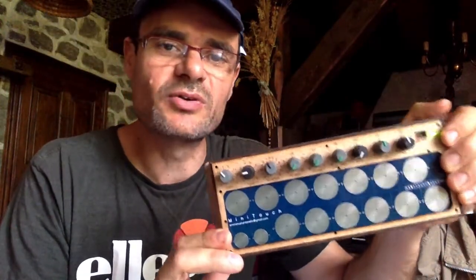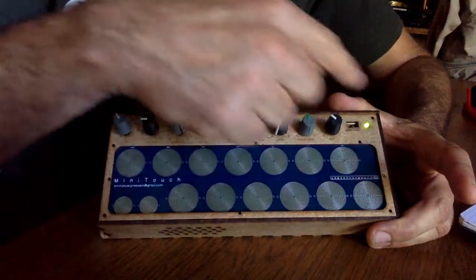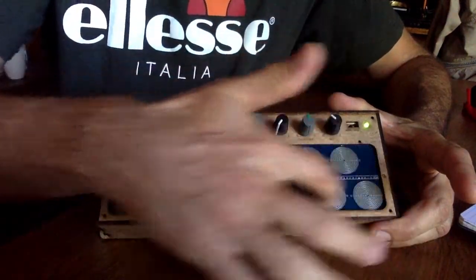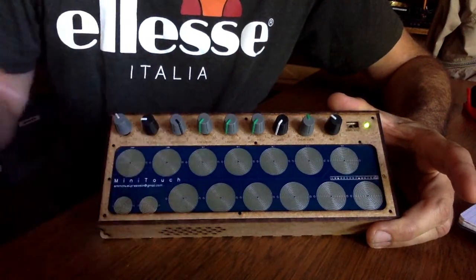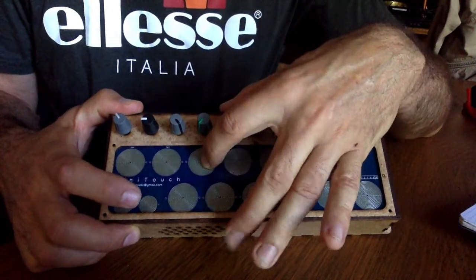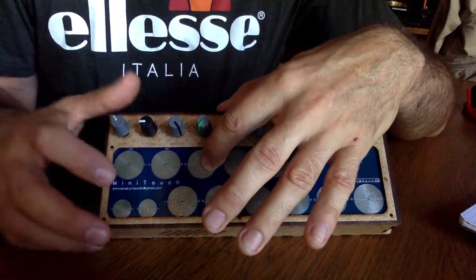So let's have a look at all the features that I put in it. Let's have a look at the keyboard. You have 13 pads — capacitive pads. With these two little pads you change the range: this one goes to the upper range and the other one to the lower range.